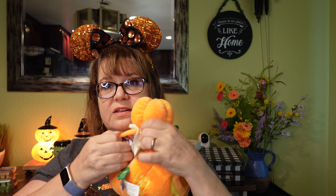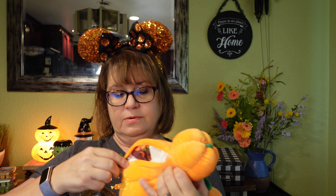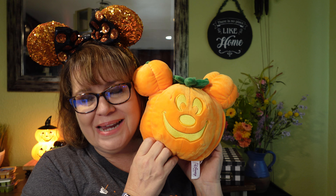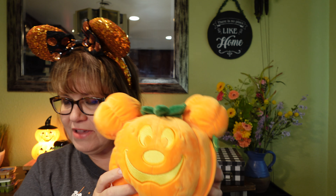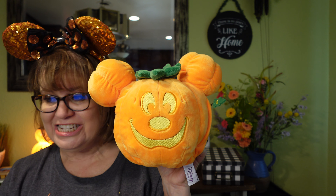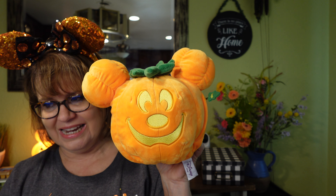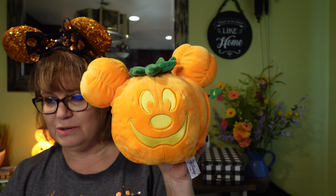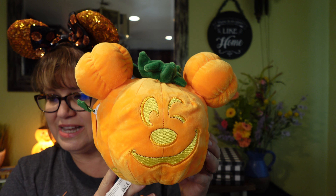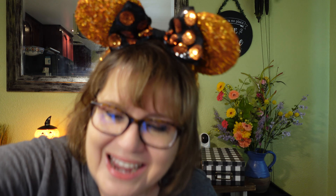I'm going to open it up and put it in my buddy right now. These scent packs are filled with scented beads — this little scent pack is so sweet. I have a scent buddy from last year that still has really good scent in it. I have put the scent pack in, and I will zip it up, and now my Scentsy Buddy is going to smell amazing throughout the season.